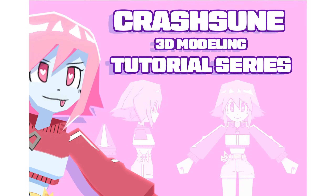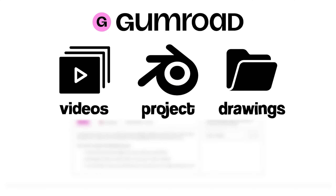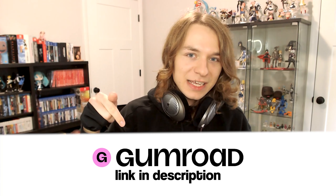The Gumroad version of this series just got updated to include a 3D modeling guide PDF. Not only does it include this guide, but it also includes our final Lovechan model that we'll create in this series, downloadable videos, a short video series that introduces you to the fundamentals of using Blender, and more. The price of the Gumroad version will increase after this series is completed in full, so if you want the absolute best value on it, tap that link below today.